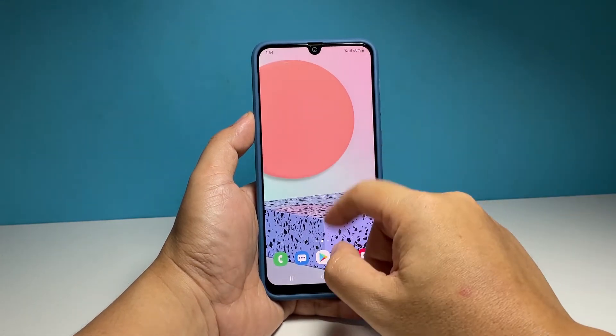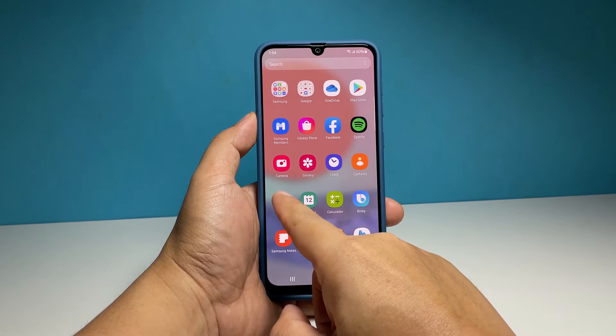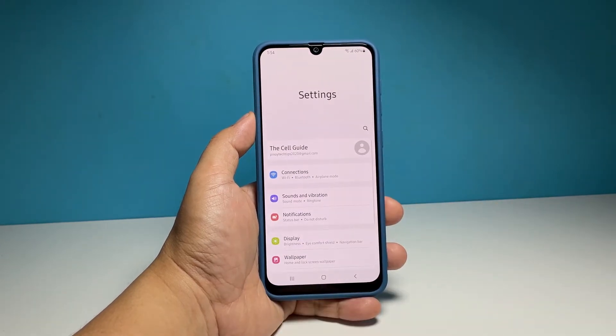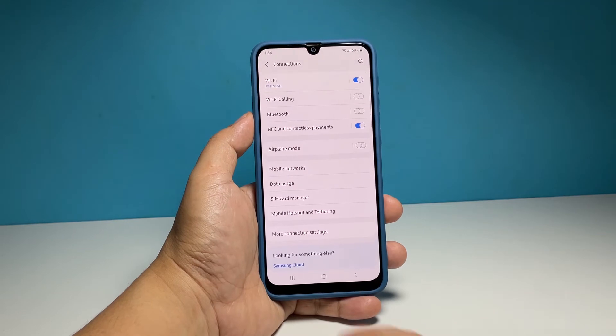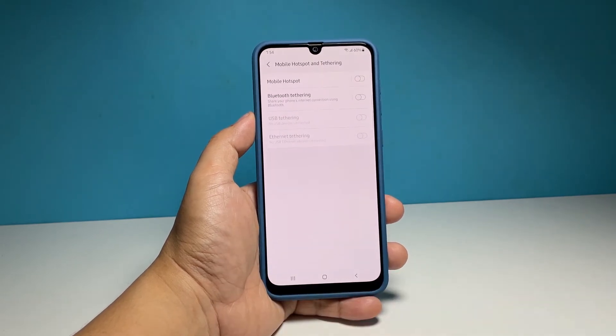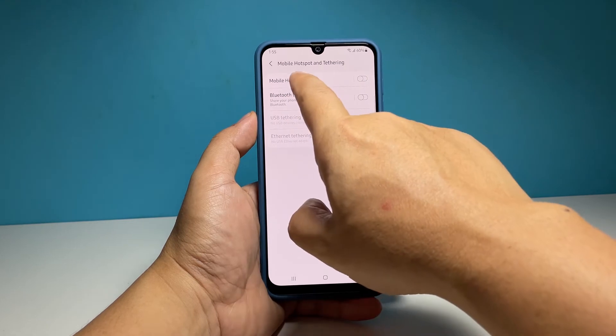To begin, pull up the app's drawer and tap Settings. Tap Connections to view all the wireless services on your phone. Tap Mobile Hotspot and Tethering, then tap Mobile Hotspot to open its settings.